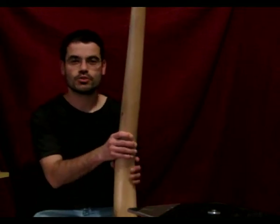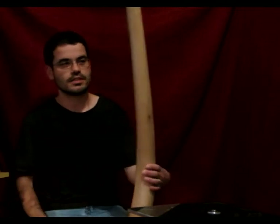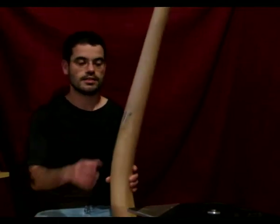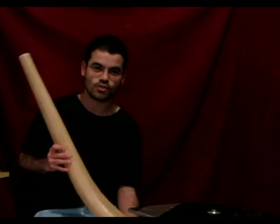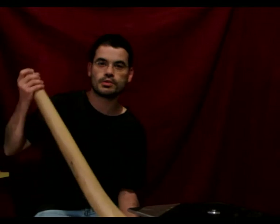Hello everybody! I want to show you another of my instruments. It's a didgeridoo made of olive wood, and it's another of my RV LCD didgeridoos — the Rodrigo Viterbo Low Cost Didgeridoo — and this is number 4. I hope you like it.